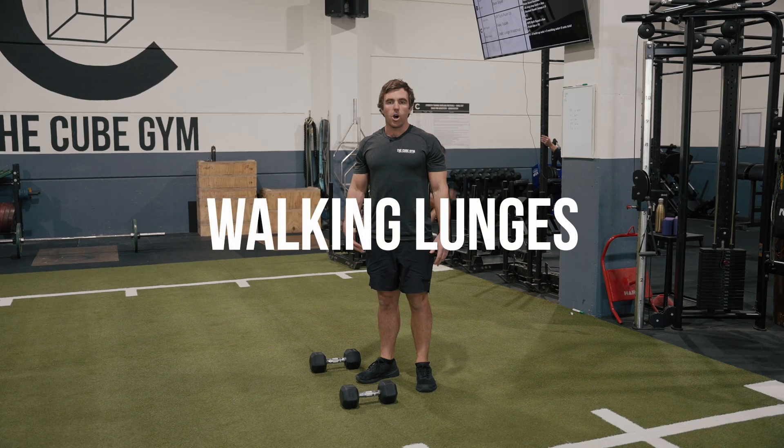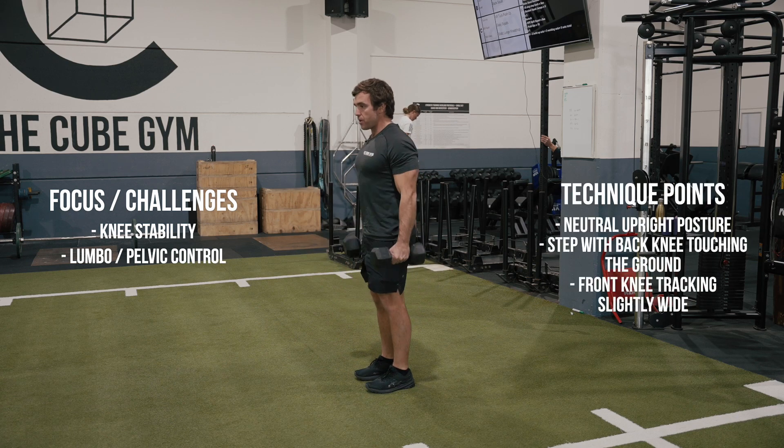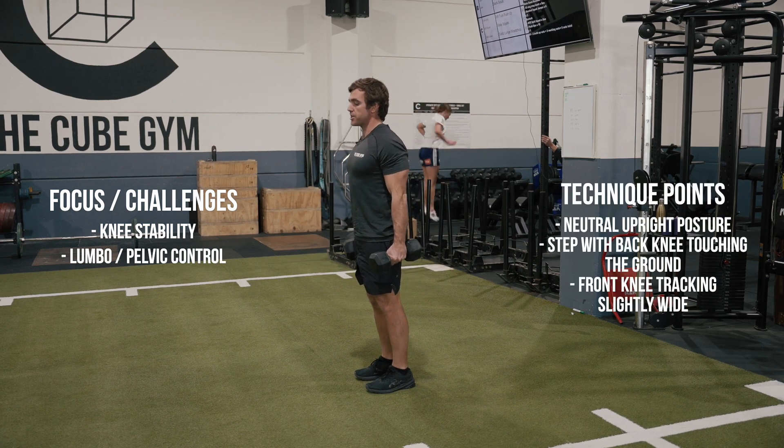Dumbbell walking lunges — a quad and hip exercise. Grab your two dumbbells, holding them by your side, with nice and upright posture.